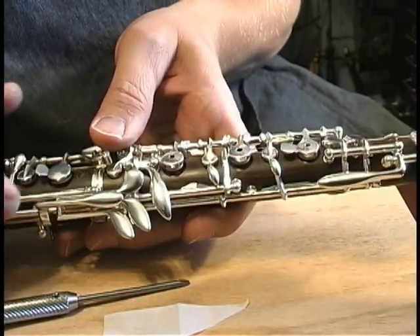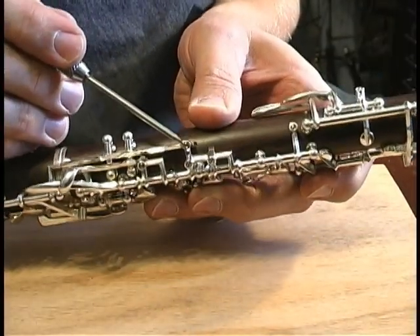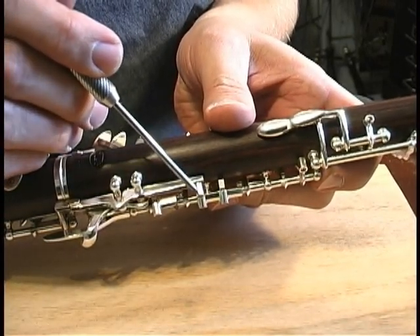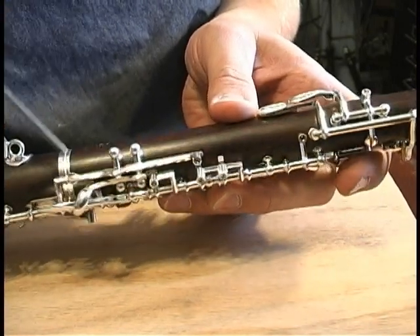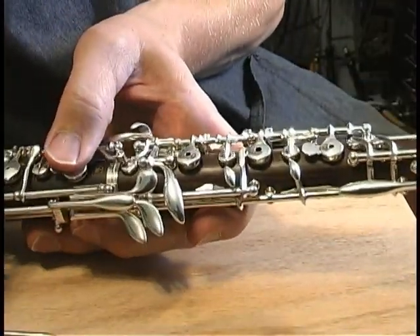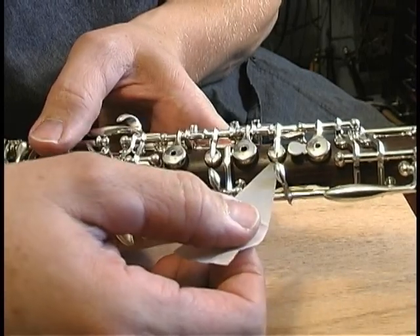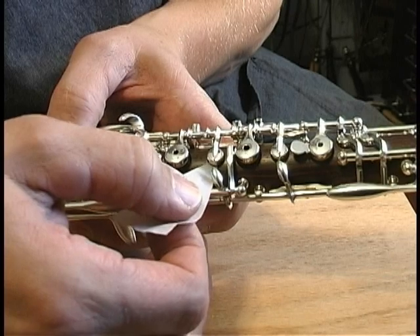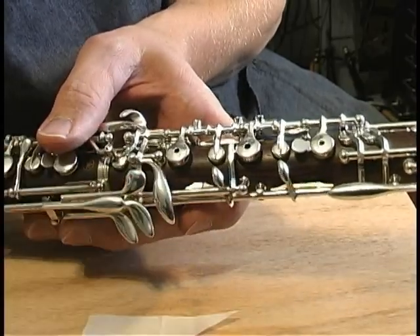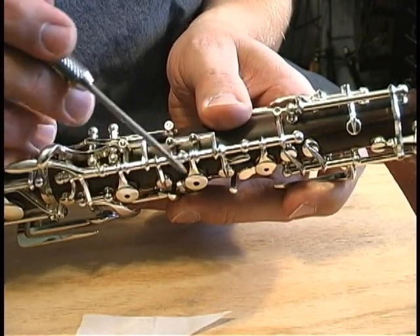It'll cause the B-flat and the A to be quite sharp if those pads are a little bit open. This screw here will affect the bridge key. The bridge is a rocker mechanism, and if you turn that screw a little bit clockwise, it'll give you a little more clearance on the bridge. Now with these two pads held open, I'm going to put a little triangular piece of cigarette paper under the C, and I like it to close with about equal pressure with the B-flat. I've got those adjusted fairly equally, and that's controlled by this screw here.